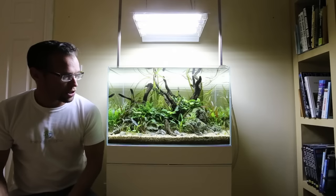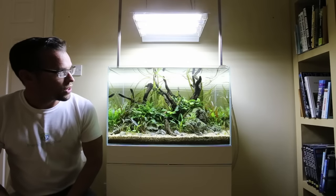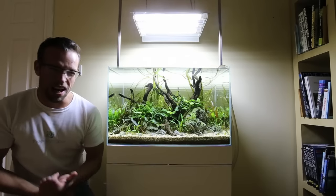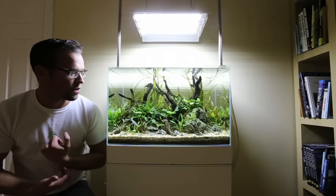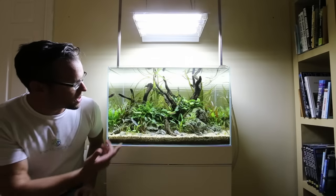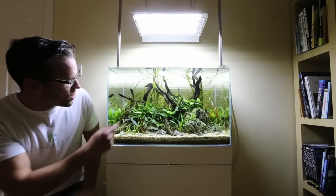But going back to the aquascape itself, I'm really pleased with it. The Cryptochoryne Balansae at the background I'm not so pleased with — it's a little bit too chaotic for my liking, so I'm considering replacing that with Cyperus helferi. But you can see all the crypts are growing in nicely, the Anubias, the Bucephalandra there, and we've got a trident fern as well.